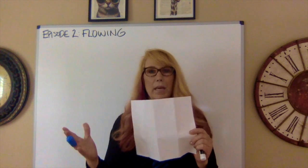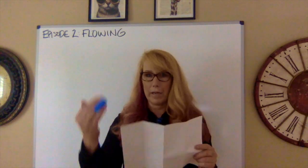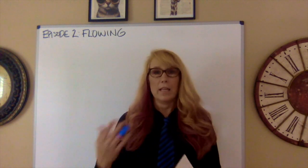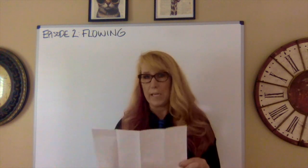Top debaters won't fold the paper because they're used to making those columns already. And when you start doing public forum, Lincoln-Douglas, or policy debate, you're going to have more than four speeches.